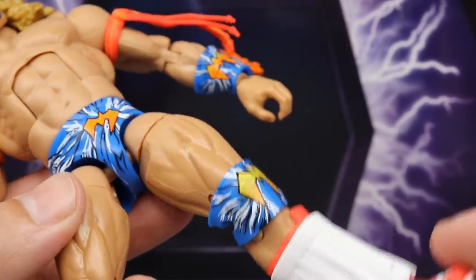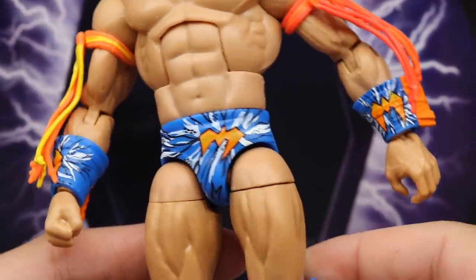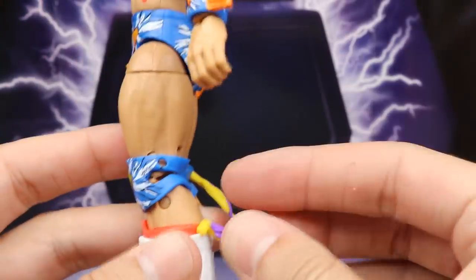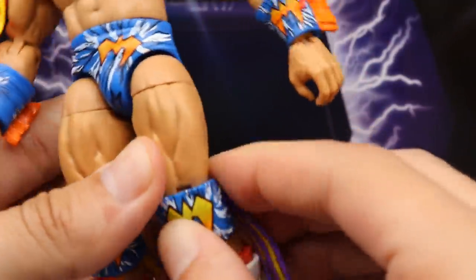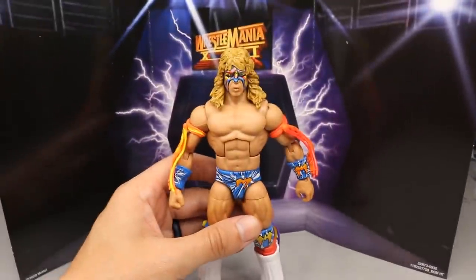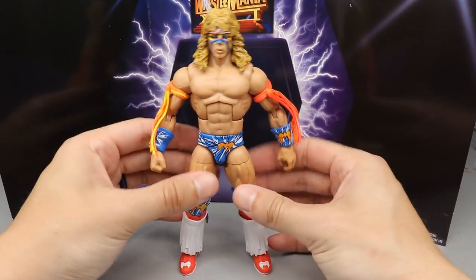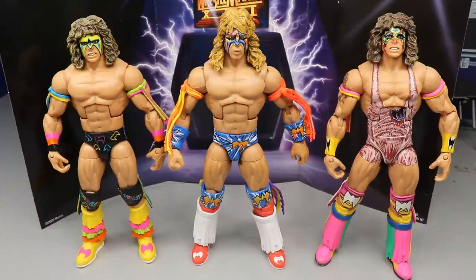Tattoos look good, knee pads look great, but my left thigh is super loose — barely even grasping it, there's a visible thigh gap. It's insanely loose, I don't think I've had a figure like this since Elite 57 Ty Dillinger. Hopefully your copy isn't like that. On the back we get purple and yellow tassels — I lost one but got it back in. Going down you have white boot covers, red boots, and white Warrior logos on the outsoles.